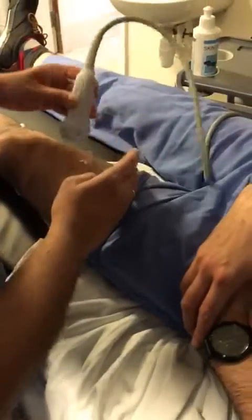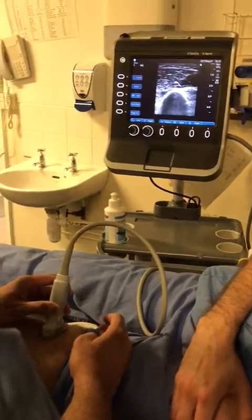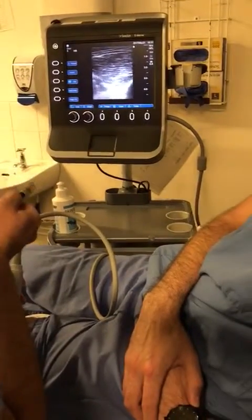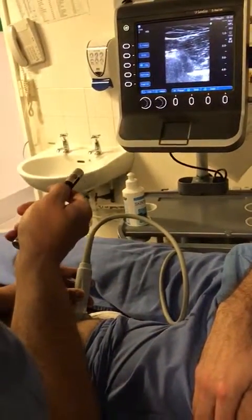If you put your probe at the mid-thigh level, the structure you're looking for is your femur — that's the only bone it would be, and it shines up nice and bright. The muscle that sits on top of the femur will be vastus medialis, because of the medial bone. And then I'm going to look for another muscle — that's your sartorius.